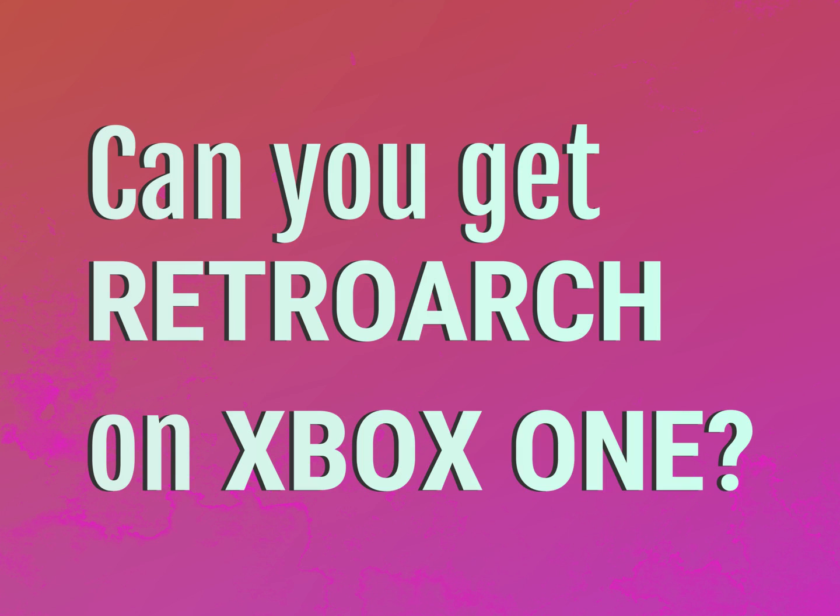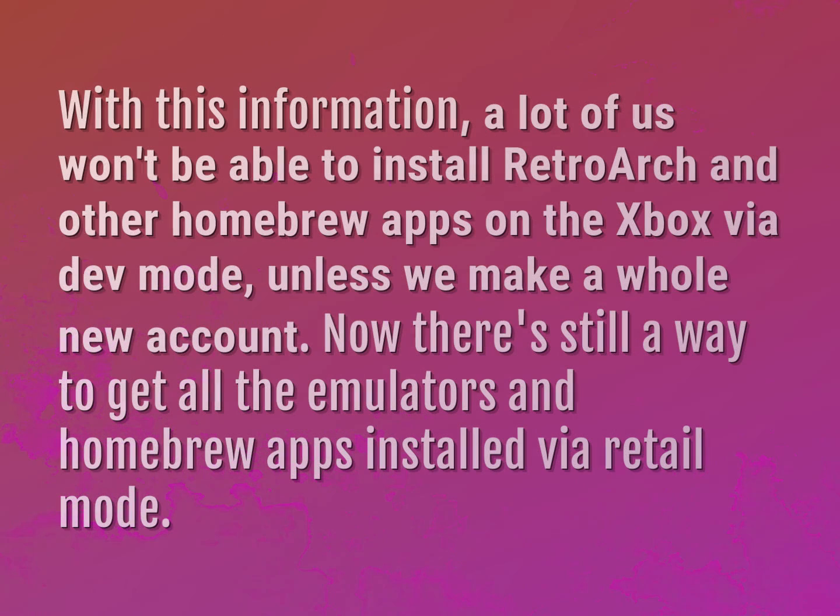Can you get RetroArch on Xbox One? With this information, a lot of us won't be able to install RetroArch and other homebrew apps on the Xbox via dev mode, unless we make a whole new account.